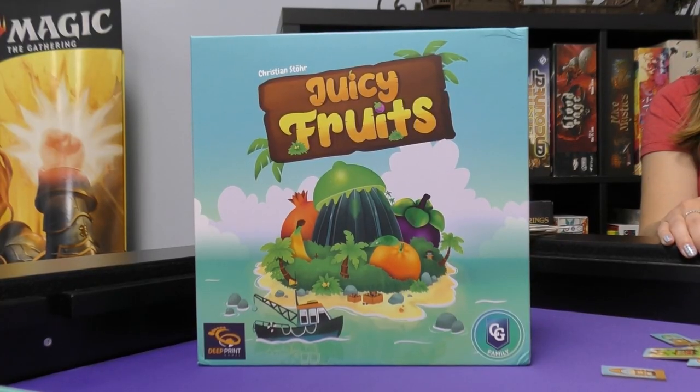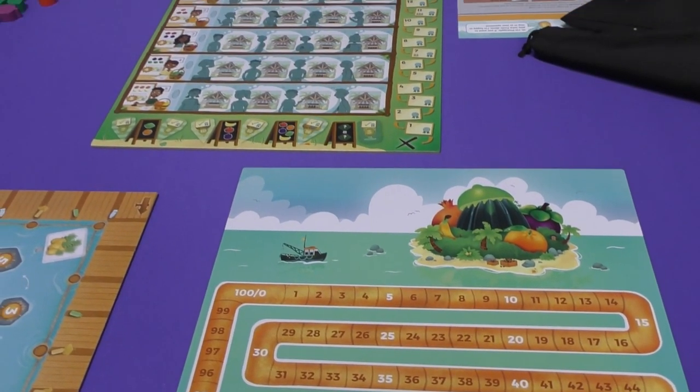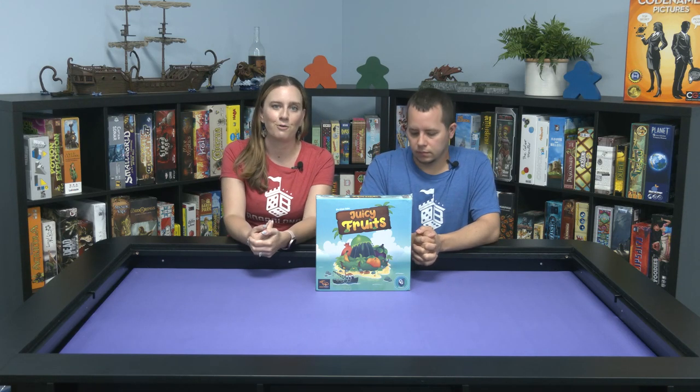Welcome to Boardlandia Unboxed. Today we're taking a look at Juicy Fruits. Juicy Fruits is published by Capstone Games. I'm excited to see this family game from Capstone — this is a new line of family games from Capstone. They provide simple gameplay with remarkable depth, perfect for the whole family.